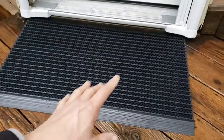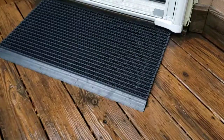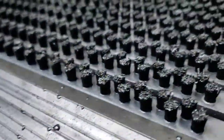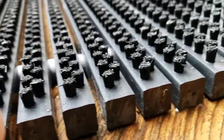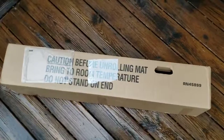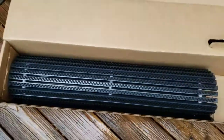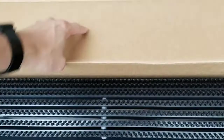This is an unboxing and first impressions review of the Mats Incorporated Bristle World's Best Outdoor Mat, 1.5 foot by 2.5 foot — that's 18 inches by 30 inches. It says aluminum frame, but we'll take a look. It cost about $70. It comes in a special box from the manufacturer, not from Amazon. On the box it says: caution, before unrolling mat bring to room temperature, do not stand on end. It's been sitting in the house at room temperature.